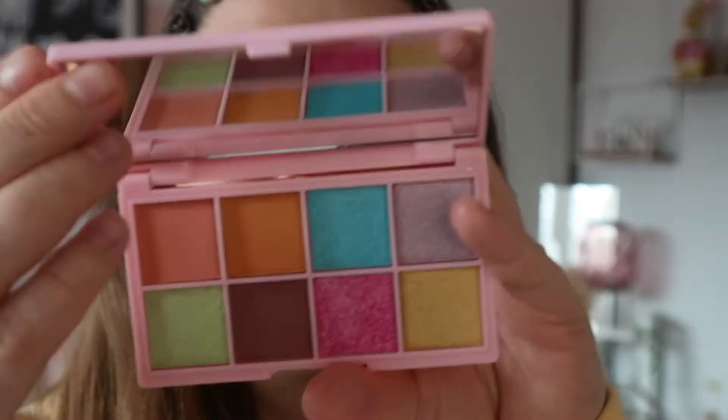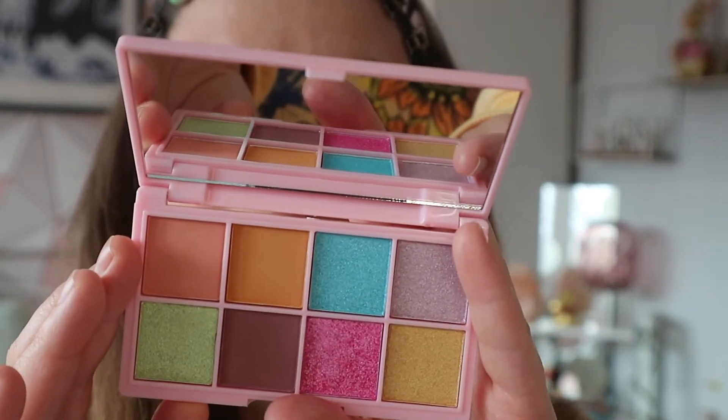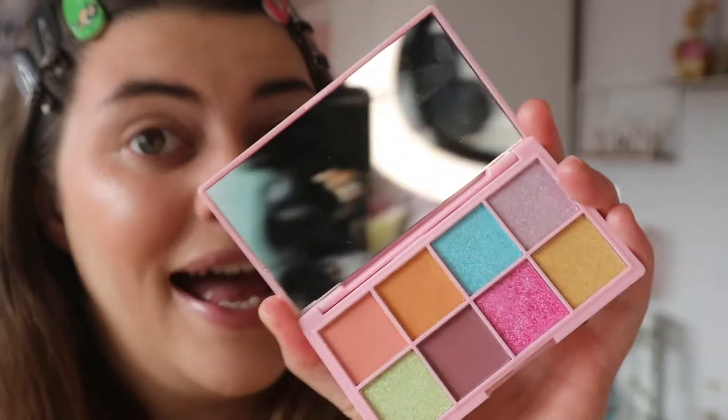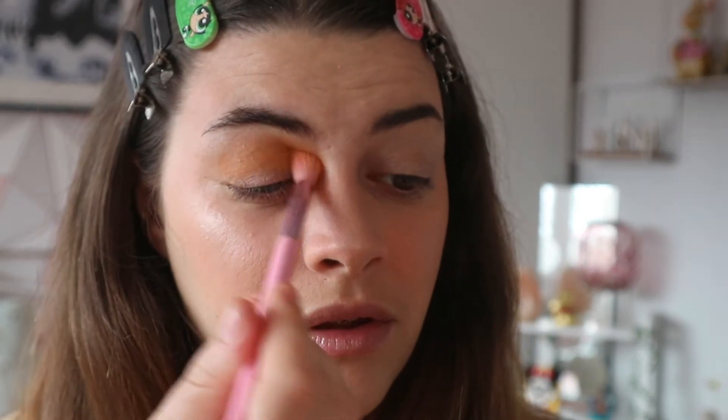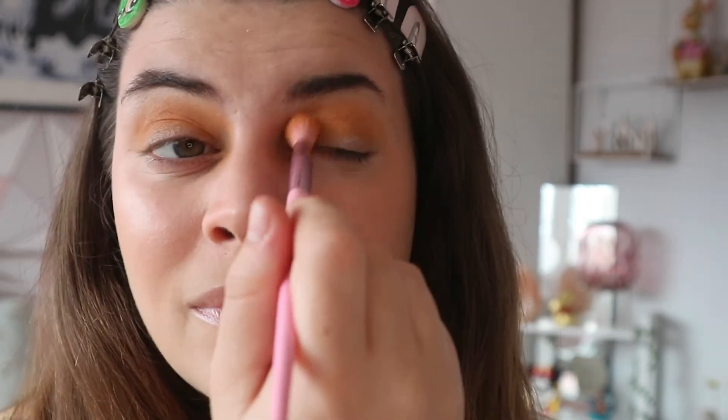Now let's get into the palette. These are the shades — you get eight shades, five shimmers and three mattes. Today I'm going to start off with this orange shade first. Very nice big pans, which we love. I'm just going to take this orange shade and pop it all on the lid. That has gone on there like a dream — I feel like this is a very nice palette. I've only used one shade and I'm already obsessed.